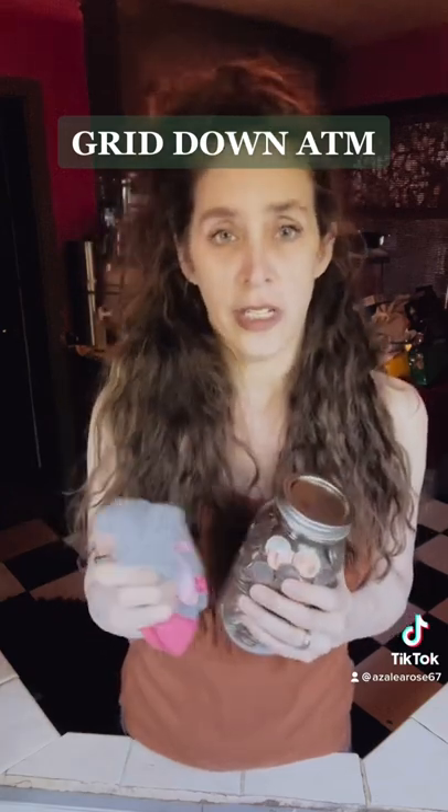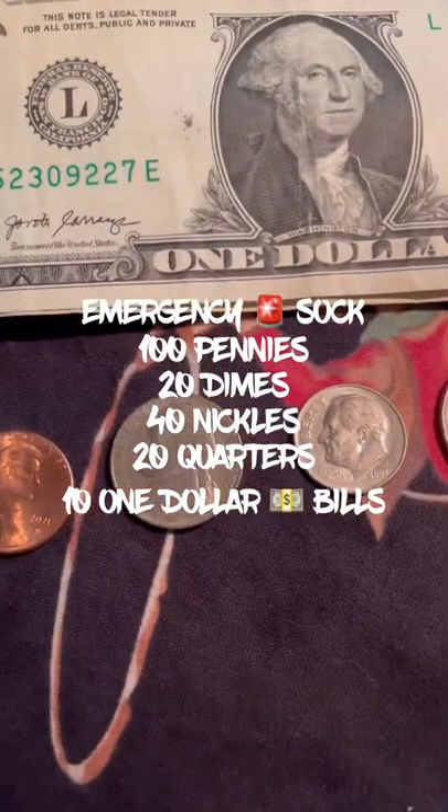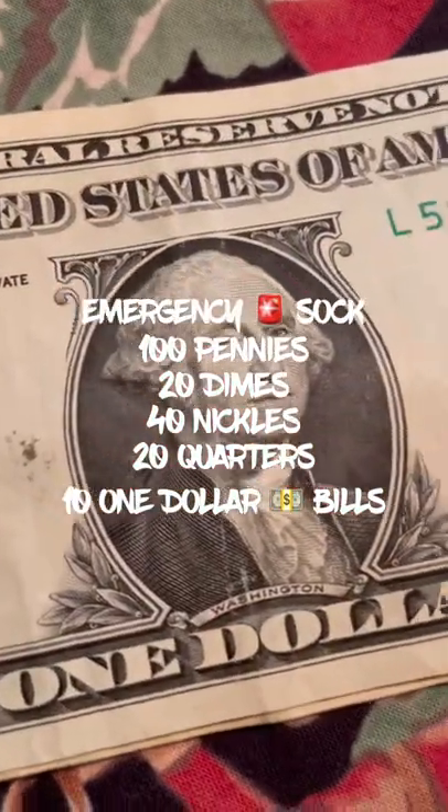I've heard it a long time — my dad and my grandfather said it too: sock away your money. You're gonna need a hundred pennies, two dollars in nickels, two dollars in dimes, five dollars in quarters, and ten dollars in bills.